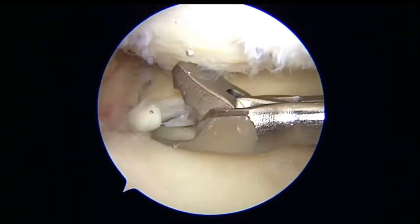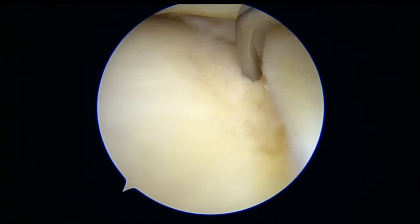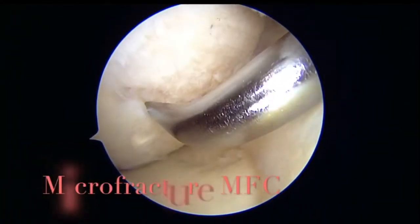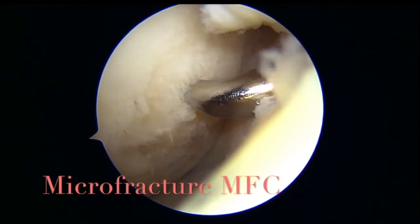We can chip off the small flap of the meniscus there. Now it is nice and taut and it is covering the tibia as well. We go ahead and do the microfracture as well over the medial femoral condyle where you can see the bare area on the medial femoral condyle.